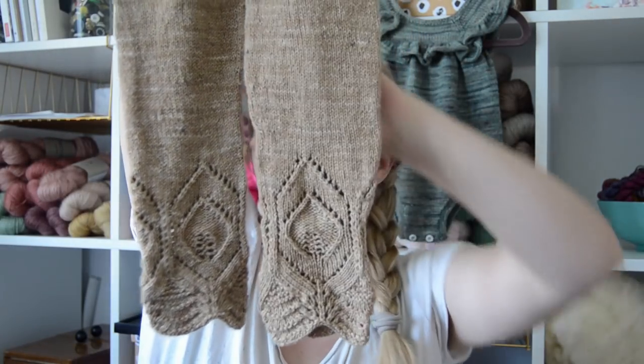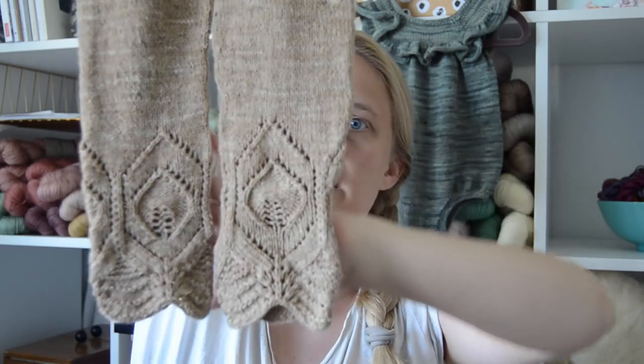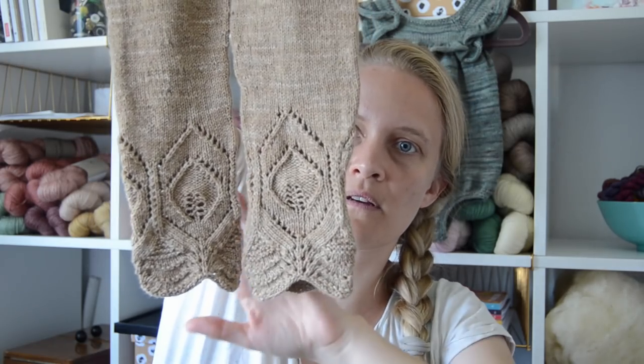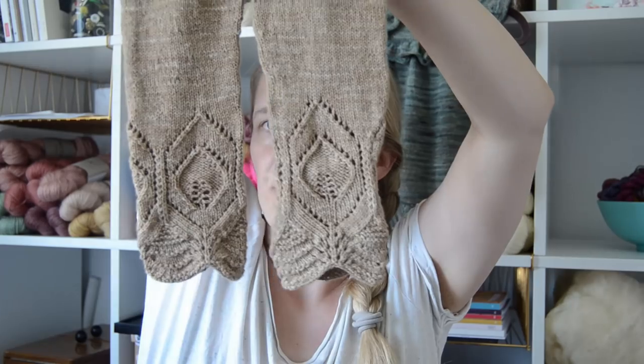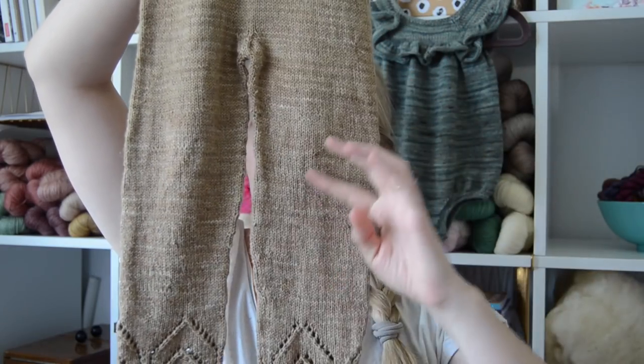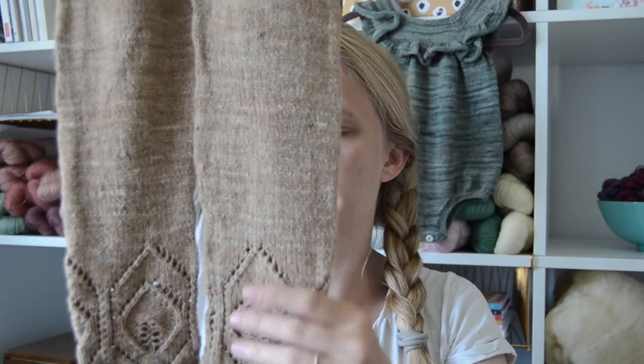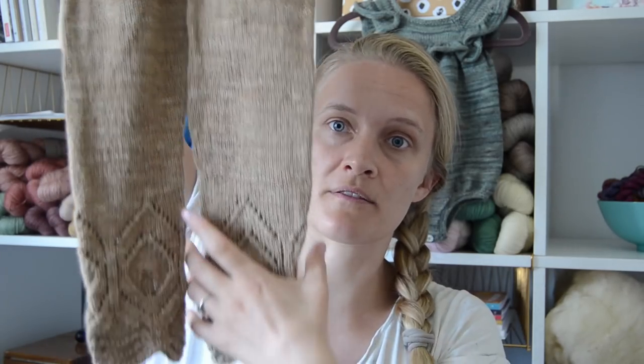I was knitting these and I kept thinking they're going to be way too long for her because she's a size two years old and she's not particularly tall. But they actually fit quite well. There's a little bit of extra fabric on the legs, but the lace pattern down at the bottom sort of hugs the legs, so she's not stepping on the bottom of the pants.